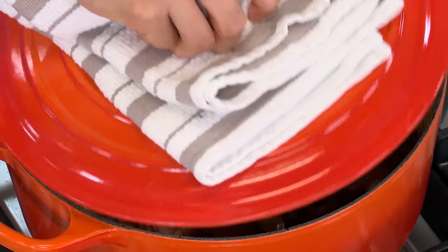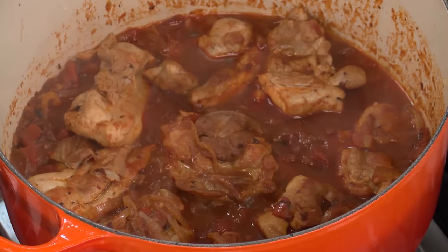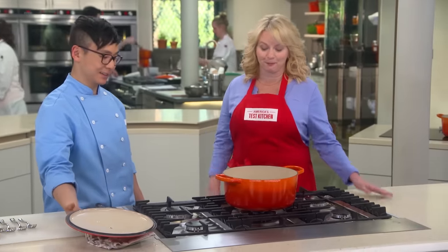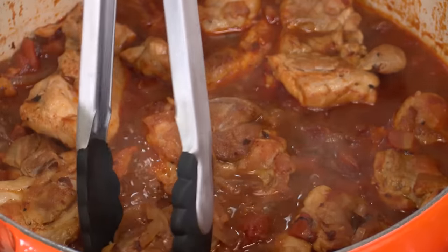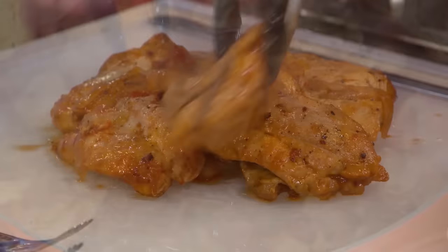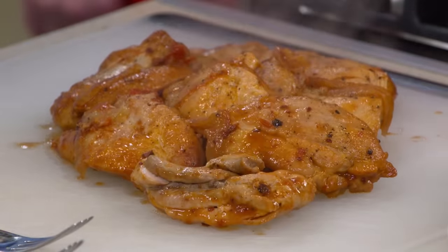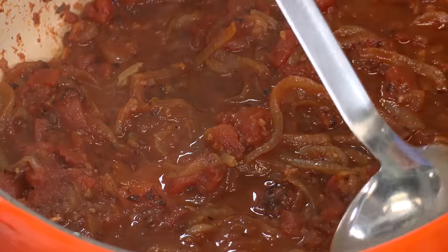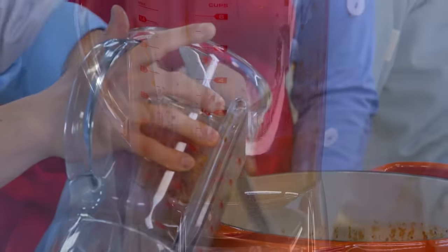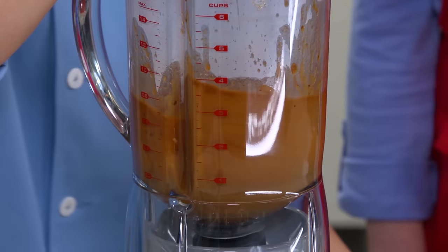It's been about 15 minutes and this chicken is looking really, really good. The kitchen smells amazing. We're going to go ahead and off the heat. I'll transfer all the chicken to the cutting board. We've got this really good sauce in here, but it's not quite homogenous. To make a cohesive sauce, we're going to blend it on high for about 30 seconds until it's nice and smooth, then go right back to the pot.